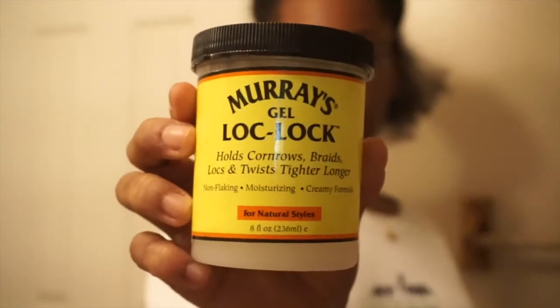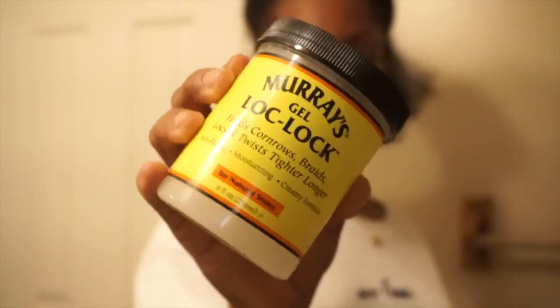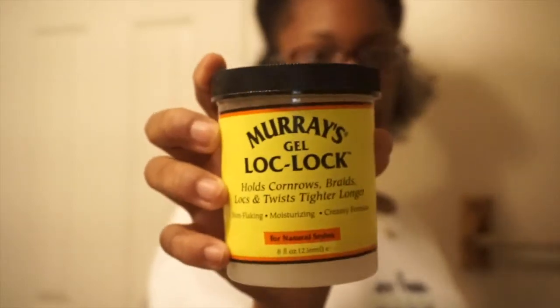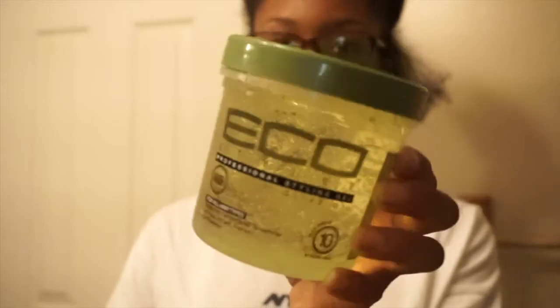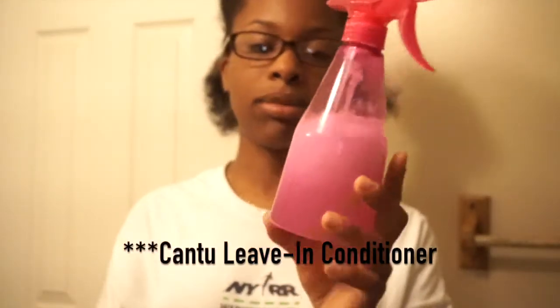I don't know how it's going to work this time, but I might just have to end up buying more hair. The products I'm using are my Murray's gel — I like using this for my twist out because it holds the twist longer and keeps it defined. There's not a lot left, so if I run out I'm going to use my Equal Styler gel spray bottle with my Shea Moisture leave-in conditioner. I'm going to spray the weave hair to make sure everything is not nappy or dry so it's easier to twist.